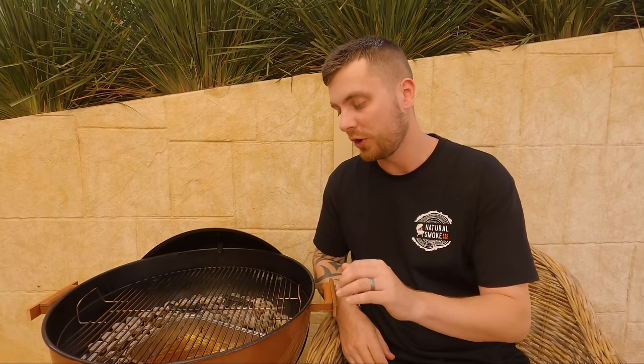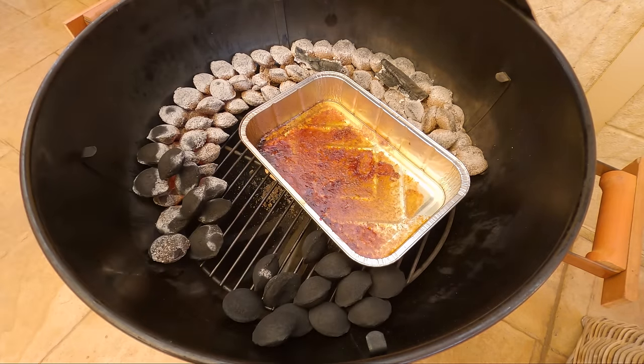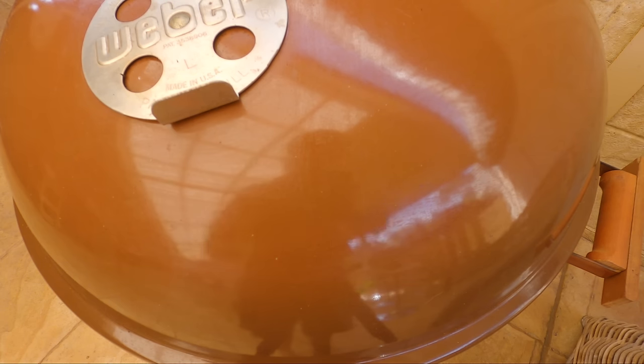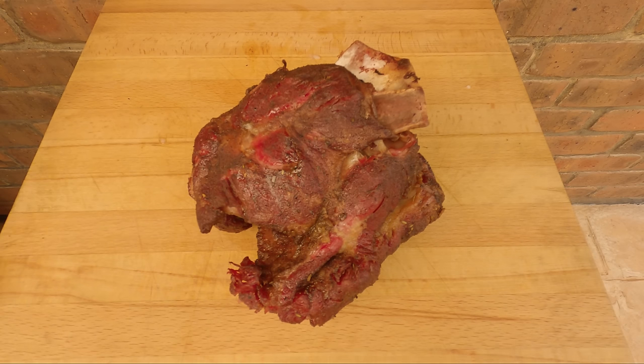Our lamb shoulder is off resting, but our snake hadn't completely burnt through. So what we're going to do is separate the unburnt briquettes so we can save them for our next cook. Get your high heat gloves on, take off the cooking grate, get some charcoal tongs, and literally just separate out the unburnt ones. Then we'll shut down both of our vents, and we can use those unburnt ones for our next cook.